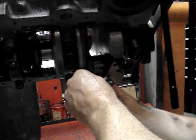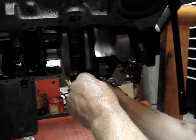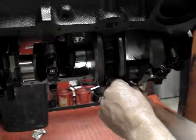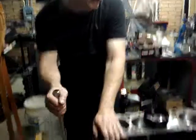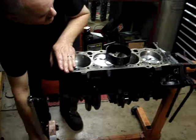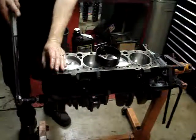And once you get it up there, go ahead and run the nuts up. Torque the connecting rod to specifications. Once you get the rod torqued to specs, we need to make sure that the engine rotates. What I like to do is after I put each rod in, I like to rotate the engine and make sure that there's no binding or anything of that nature. Go ahead and rotate it all the way around, make sure nothing's binding. Once you get that done, you can move on to the next connecting rod.